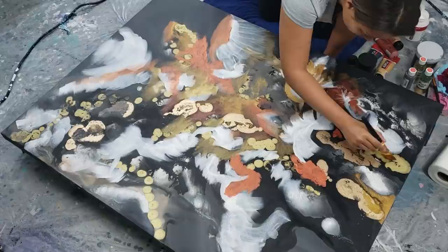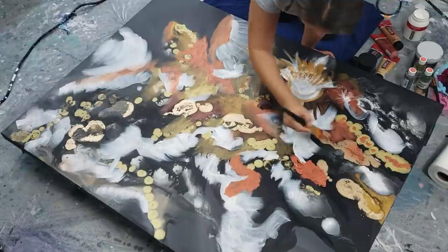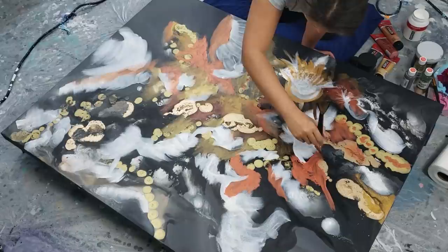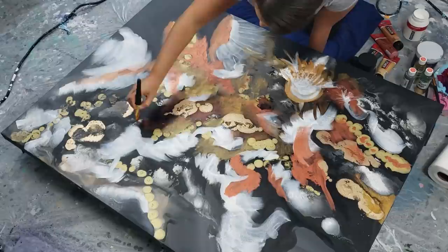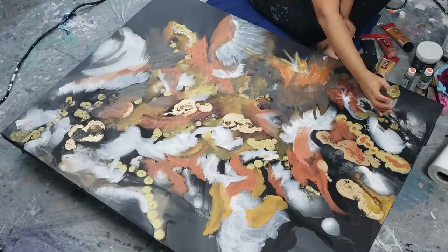I know inevitably someone is going to say I should have put this on a table because I'm going to hurt my back — and you're right, it was tough bending over doing this. But sometimes it's just nice to be barefoot on the floor with your piece of art. I'll show you at the end of the video what I did because there's a lot more to it than what you'll see here — I forgot to video the beginning, and at the end I last minute added some crushed glass that you'll see.